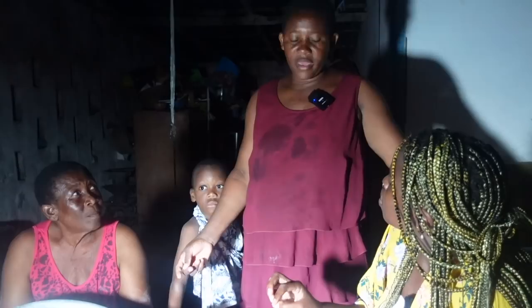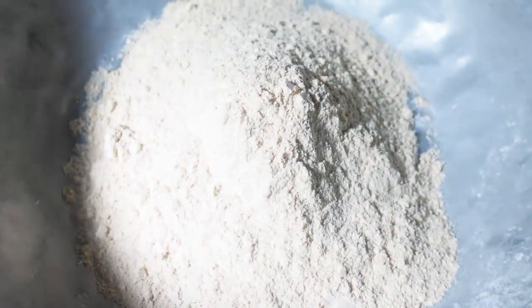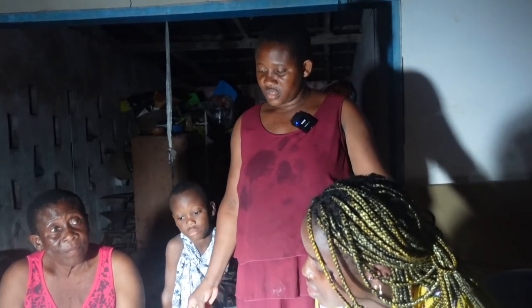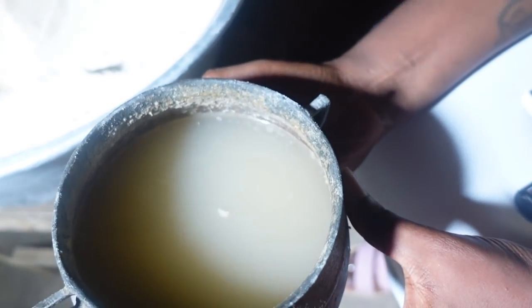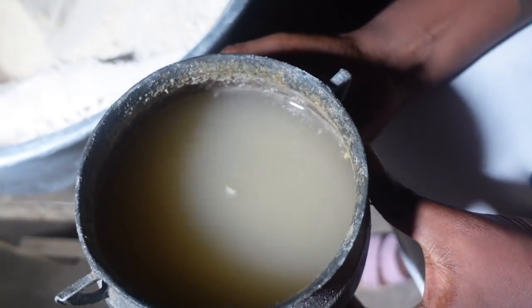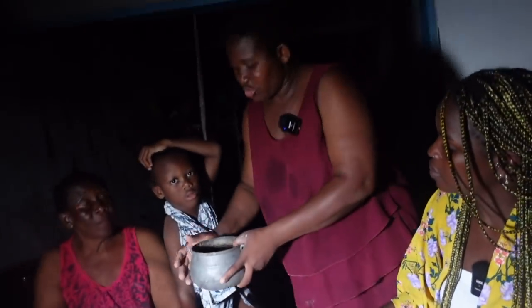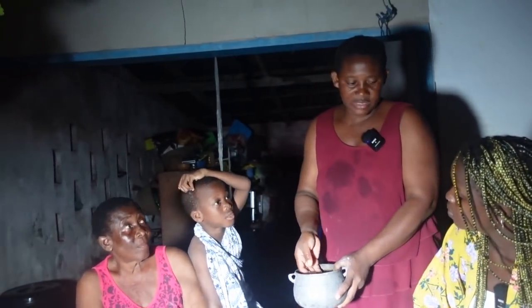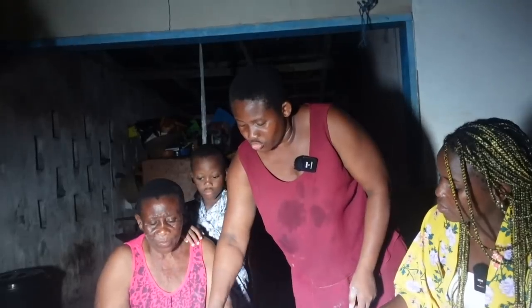So how long do you dry the maize for? Only two hours. After grinding it, you can see the color — it has this red color to it. So this is the porridge. You're going to be adding — so this is just corn flour and water, cooked for about five minutes. After that, you mix it. You add salt to this as well. Yes, after salt, you mix it.